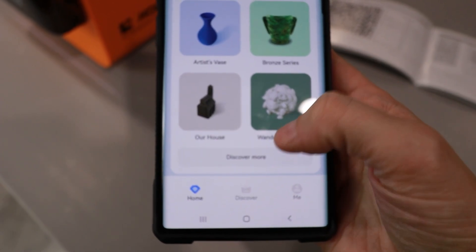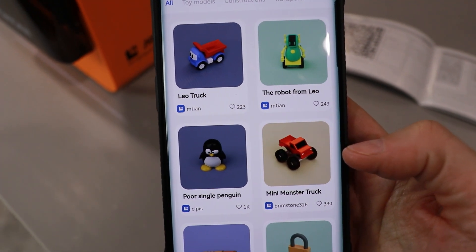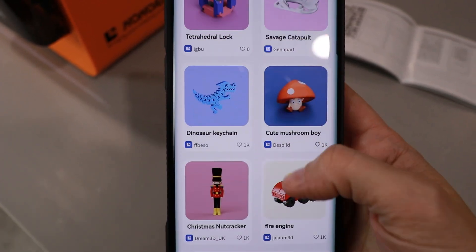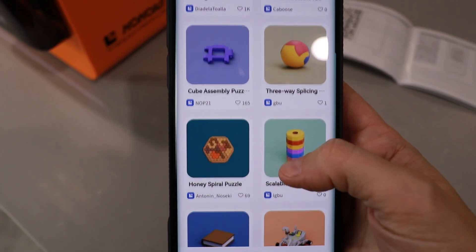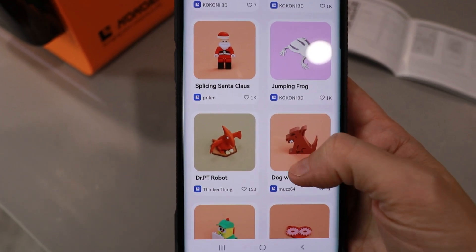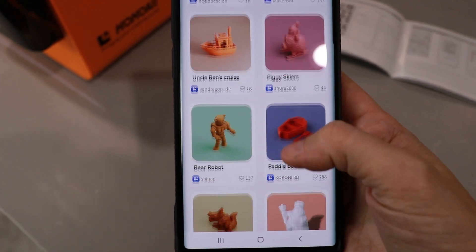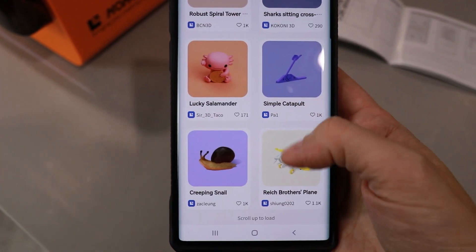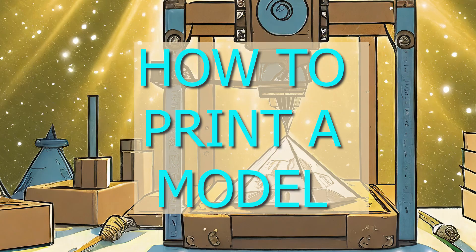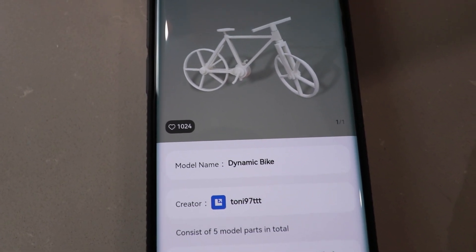I was going to do jumping frog, but are there more options now? Discover more. A lock? There's a padlock? Oh my goodness. But how does that work with multiple colors — does it print every piece separate and then I put them together? There's a Santa Claus. There's so many options. I show a lot of bikes on this channel, so let's show one more by printing this.